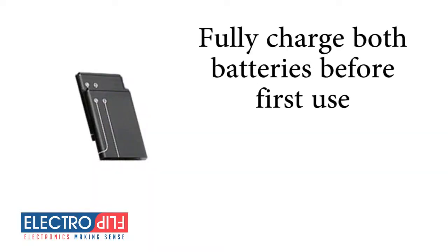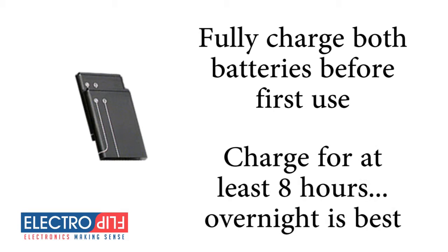As soon as you open your iTrack, you want to fully charge both batteries before using it for the first time. Ideally, you want to charge your batteries for at least eight hours.